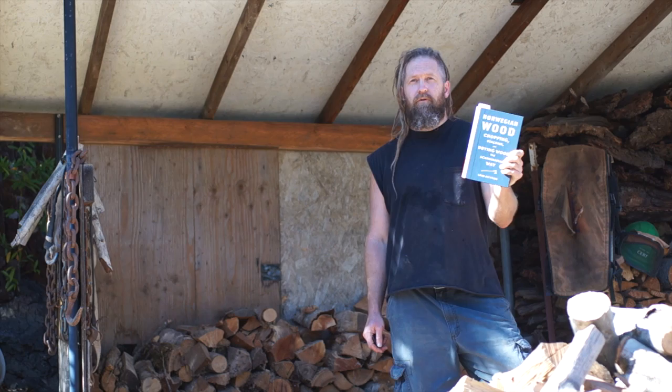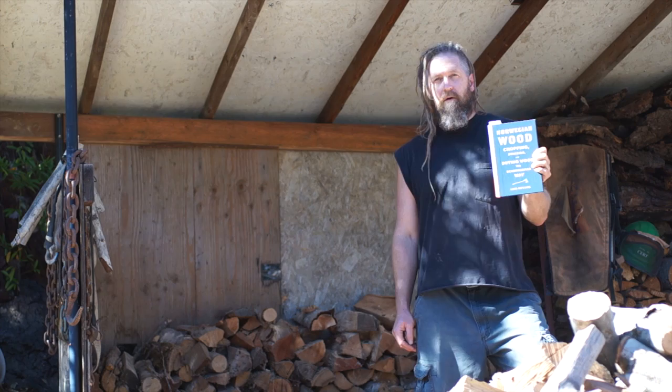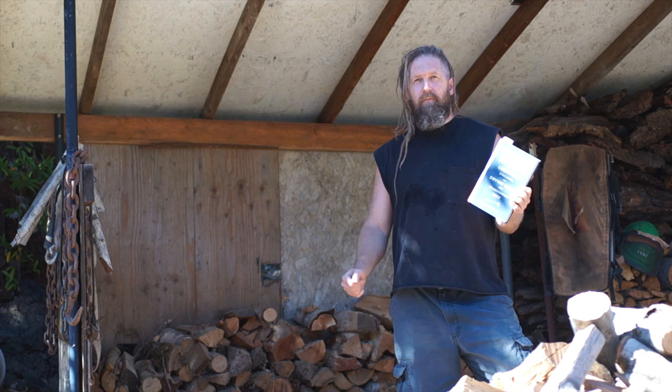The sales copy on this book for the U.S. is basically selling the idea that this guy's a novelist but that this is his most popular book and it's been on the Norwegian bestseller list. It's kind of stuck between being a reporting book, looking at cultural and human interest type of stuff, and being a how-to book or a practical guide.